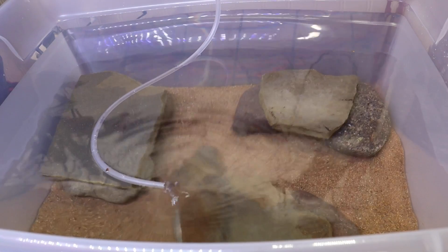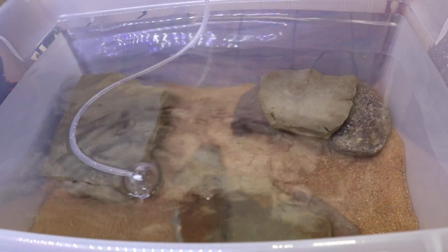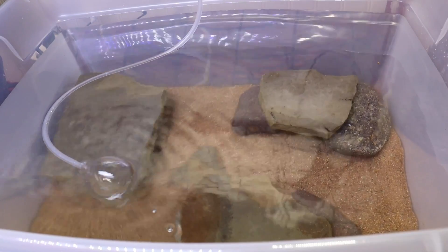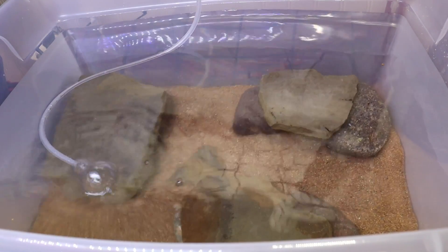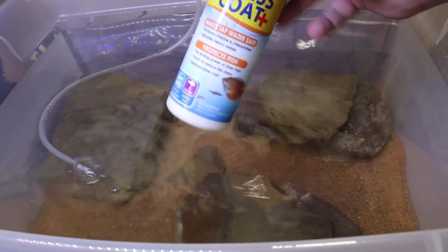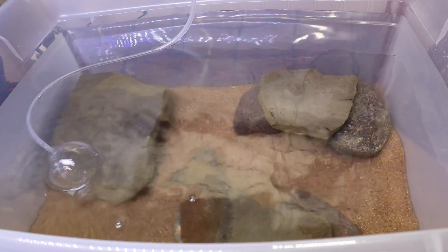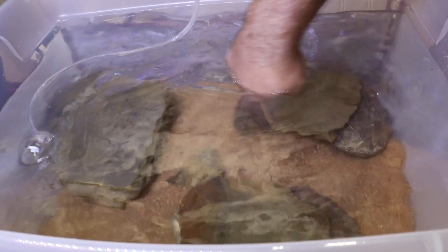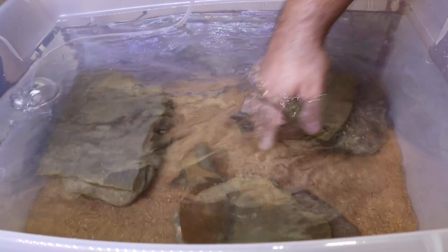As far as filtration goes, we're going to be using a sponge filter, which I haven't put in yet. First we have to dechlorinate this water, and what I'm going to be using is our fish room favorite: API Stress Coat Plus. I want to go ahead and get this all mixed up in here and make sure everything is nice and dechlorinated before I put in our filter media.